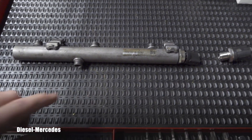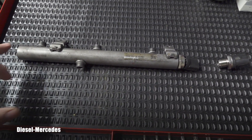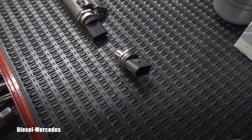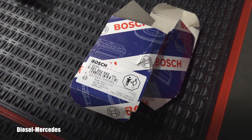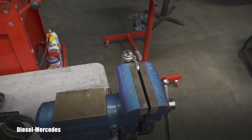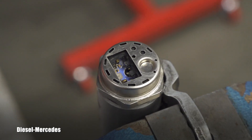If you try to buy this from Mercedes-Benz, they will tell you they don't sell this anymore — they'll sell you the whole rail, and that will cost you eleven hundred dollars. At the end I was very happy that I was able to purchase this part; it was still available. I got it from ID Parts online, and this is what they sent me.